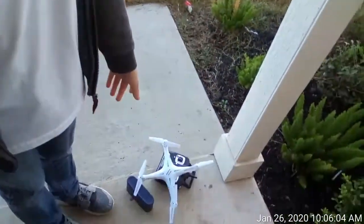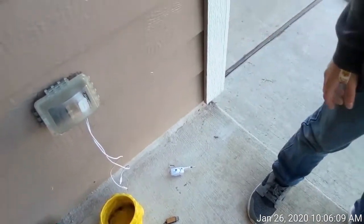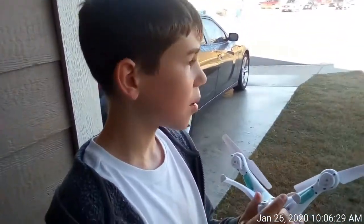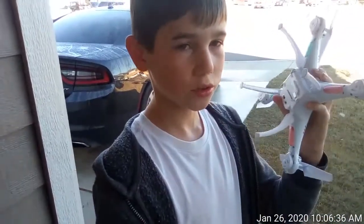I'm probably gonna show you just me flying it again. Maybe I'll try to get another part with the camera on the drone footage. This is gonna be the second time. I'm gonna pause the video one more time and try this again, show you more footage of the camera on the drone, and then try to fly it again with the camera.